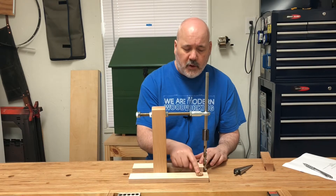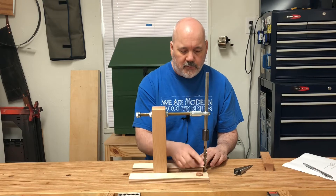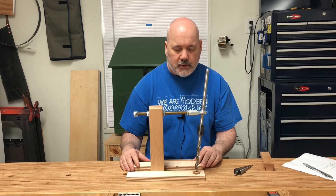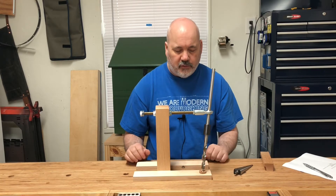You may have noticed I've got a little piece of cork here. This is a little parking lot for your drill bit, so when you're aligning this jig around your seat blank and moving it from hole to hole, you can rest your drill bit here.